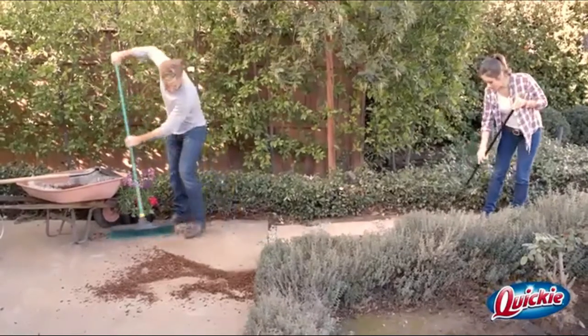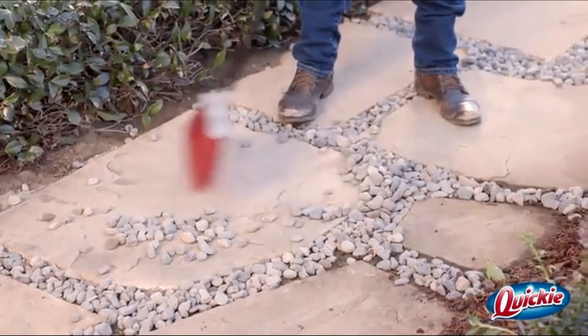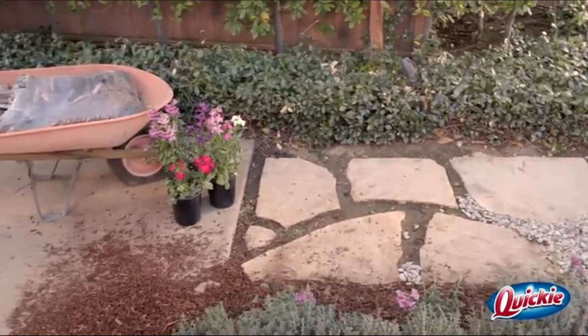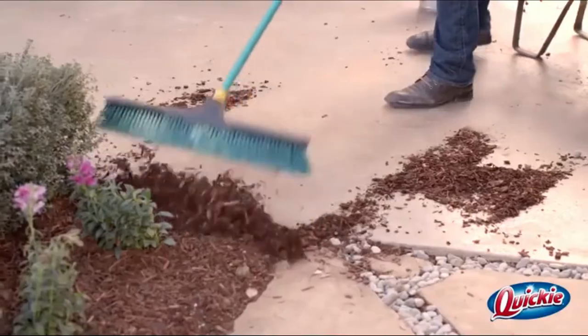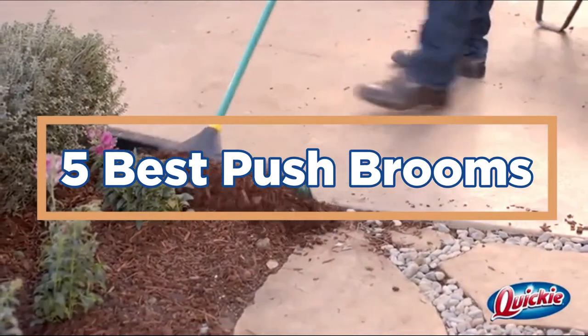A push broom is a simple household tool used to sweep dirt and debris from floors. There are many different types of push brooms on the market, but the best ones are made from high-quality materials and have stiff bristles that can easily move dirt and debris. If you are looking for a new push broom, here are some of the best ones you can choose. In today's video, we will show you the top 5 best push brooms. So, let's get started.